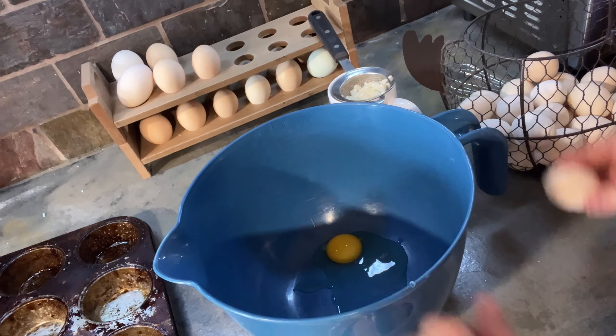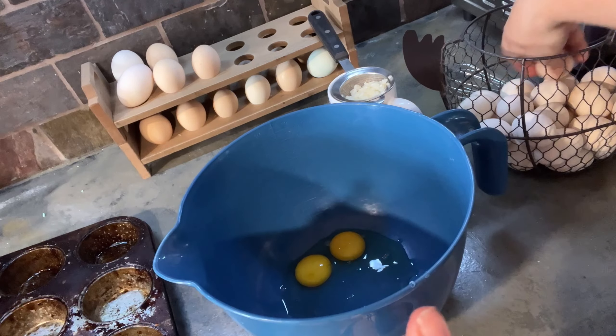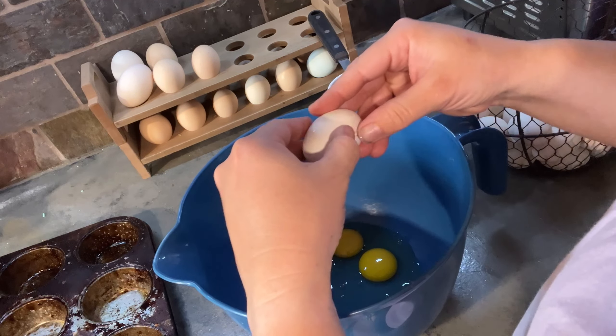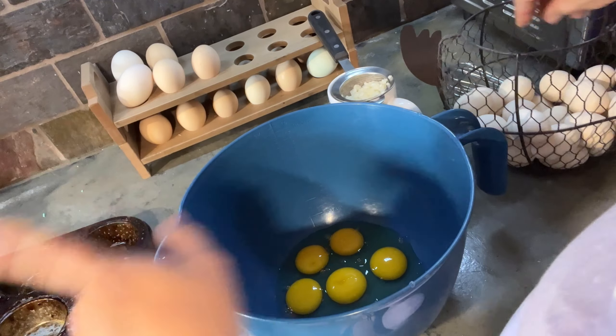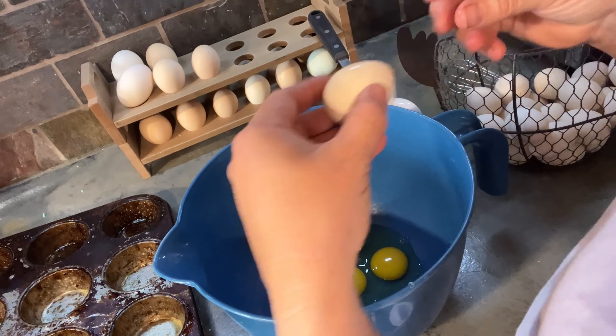So we're going to do some egg muffins. And even if they don't eat it, I can just save them for myself. But I know Nolan will eat these. I want to make some egg muffins here. I guess I'm just going to go ahead and try to make 12. We'll see. I did get my muffin pan here greased.